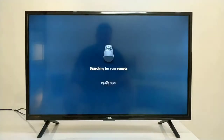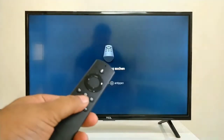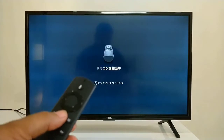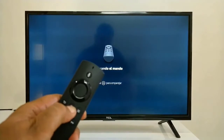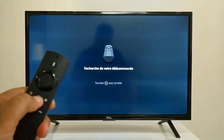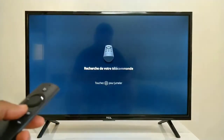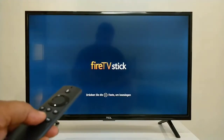Now it is showing 'Searching for Remote.' On this remote, you have to press the Home button to pair it. Let's press this button. We pressed the Play button and sound is coming, which means the remote is paired. Now it says the Play button is pressed.